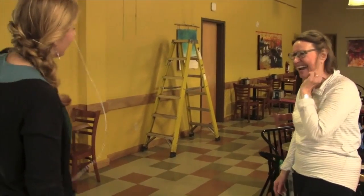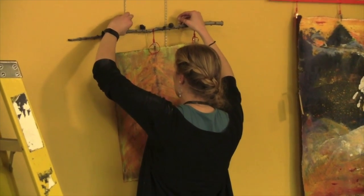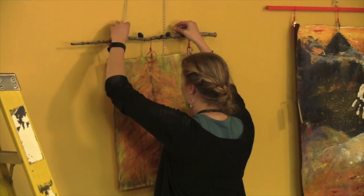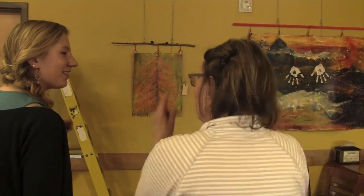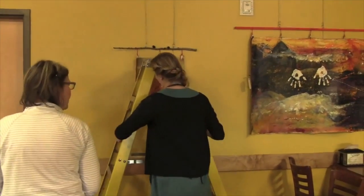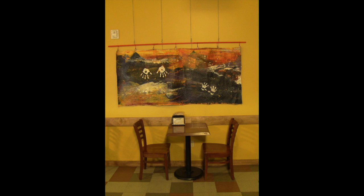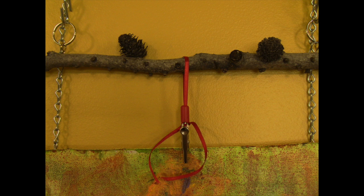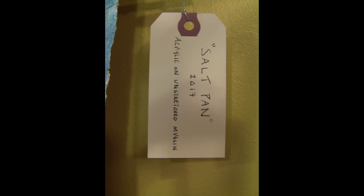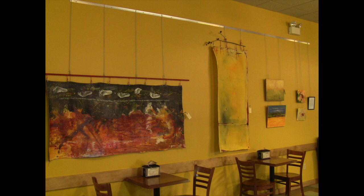It honestly wouldn't matter if I was closer and at a better angle because I have very little facial awareness. Well, if you're bringing it up, just sort of saying it's not that straight — it's just... yeah, just tweaking it. I love it. And then you know what? We're done. Yes. Thank you.